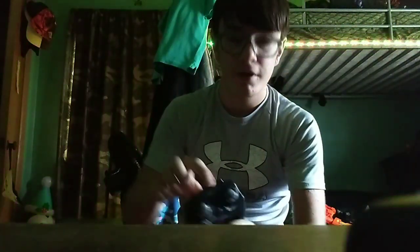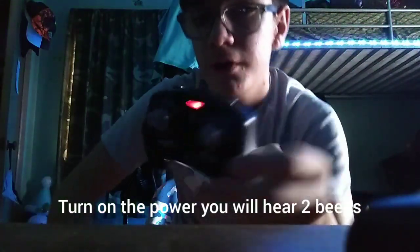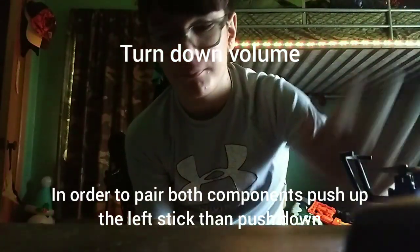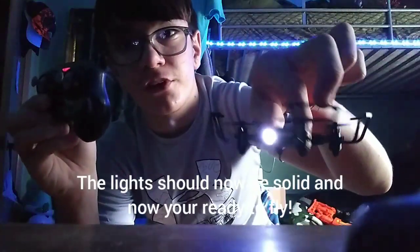Set that down, then let up — you're gonna hear two beeps. Now in order to pair both of these together, you're going to want to do up and then down, and then the lights will be solid.